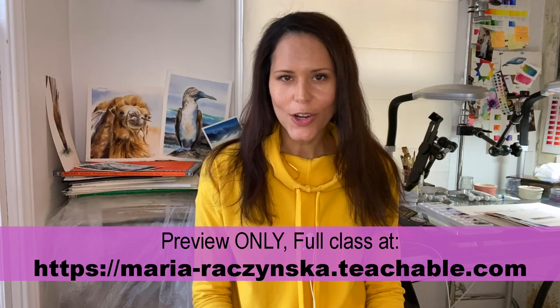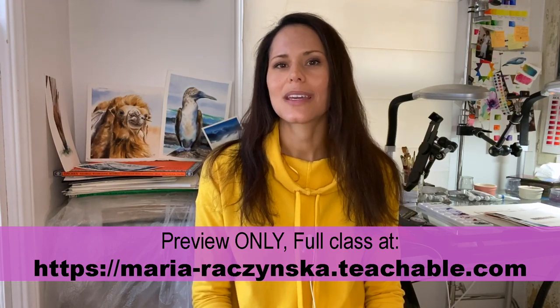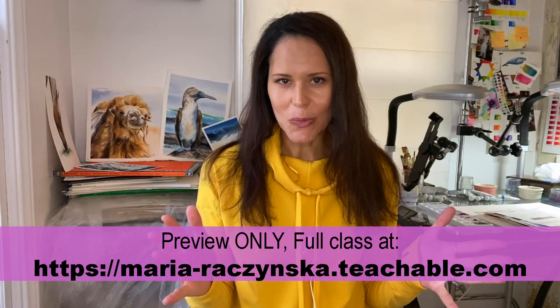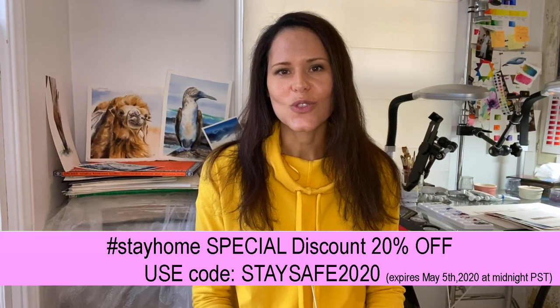Hi, I'm Maria and I'm a watercolor artist, teacher, and instructor. I will be teaching you today how to paint a monochrome with watercolors. With any other medium such as acrylics, oils, or pastels, to create different values of a color we would be adding black and white.